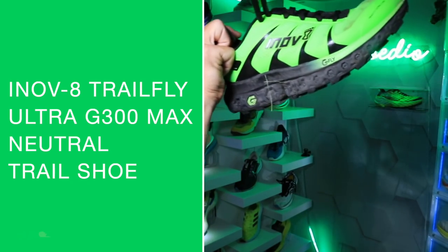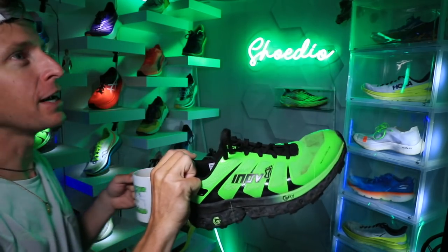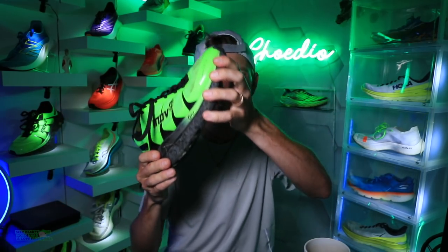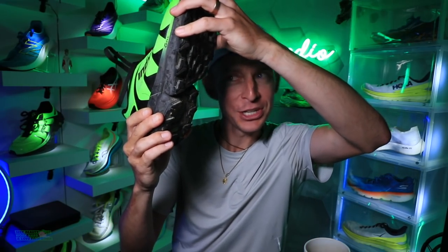The Inov-8 TrailFly Ultra G300 Max. Did I get it right? Inov-8 TrailFly Ultra G300 Max. If I ever start a running shoe company — which I might — I will make sure the names are condensed, simple, and easy to remember. Puma's throwing out some crazy names too. I'm very particular about remembering running shoes and it just gets a little long-winded. Let's dive into the Inov-8 TrailFly Ultra G300 Max.